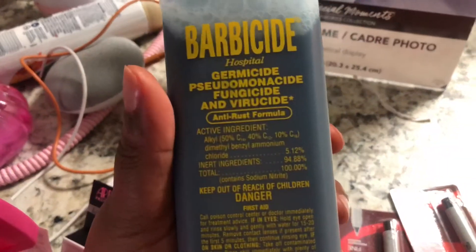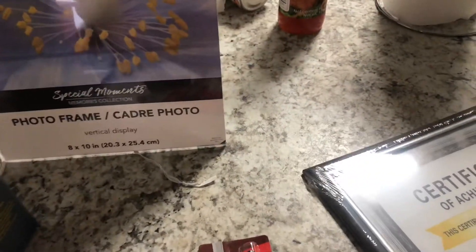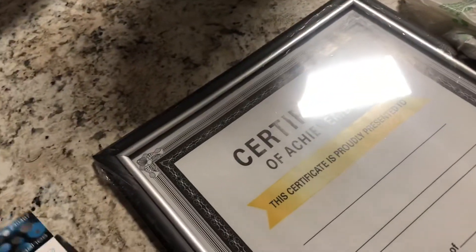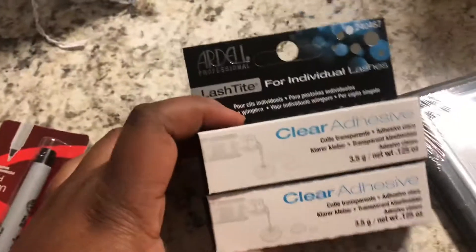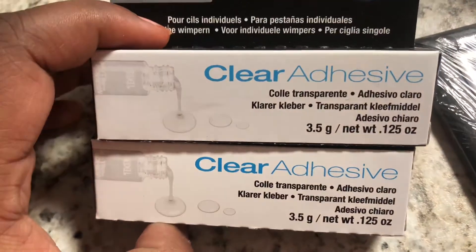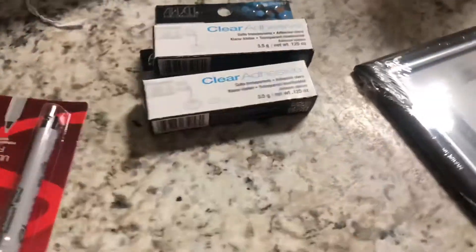I'm gonna show you from each store what I got so far, because my kit I'm still putting everything together. So let me just try to get this barbicide here so I can clean my utensils — I need to get some more utensils by the way. They also have buy one get one free on all their lashes, anything with lashes, so I got this clear adhesive for individual lashes. I don't know if I can use this for lashes but I'm gonna try it and see how it works.